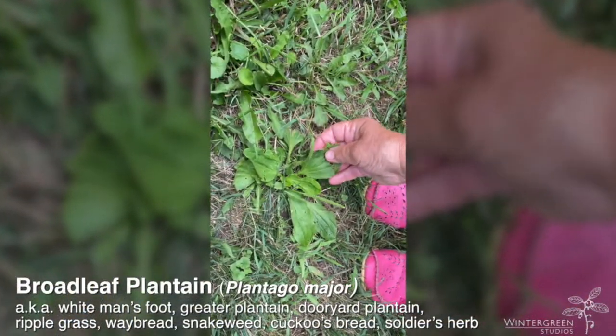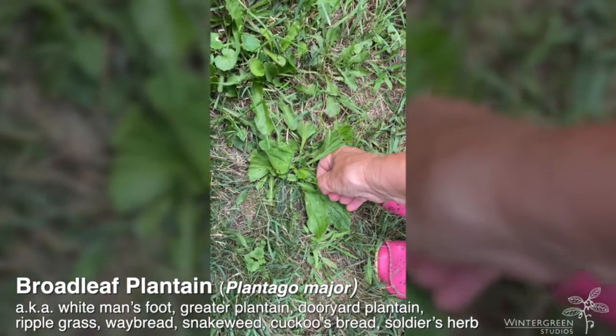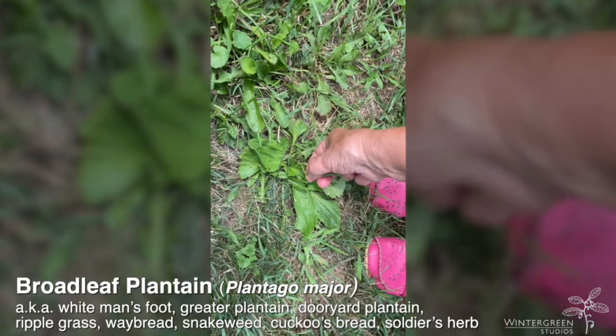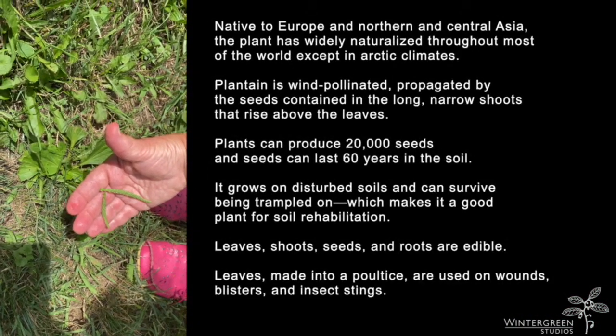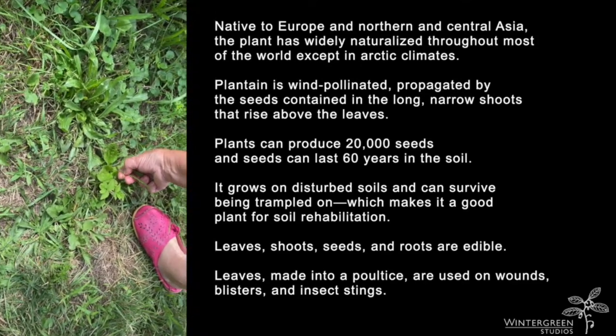Here's the broadleaf plantain and the kinds of spikes that we want — the shoots are exactly these young ones. If they clip off easily, they're nice and fresh. Oh, here's some more, grab this one.